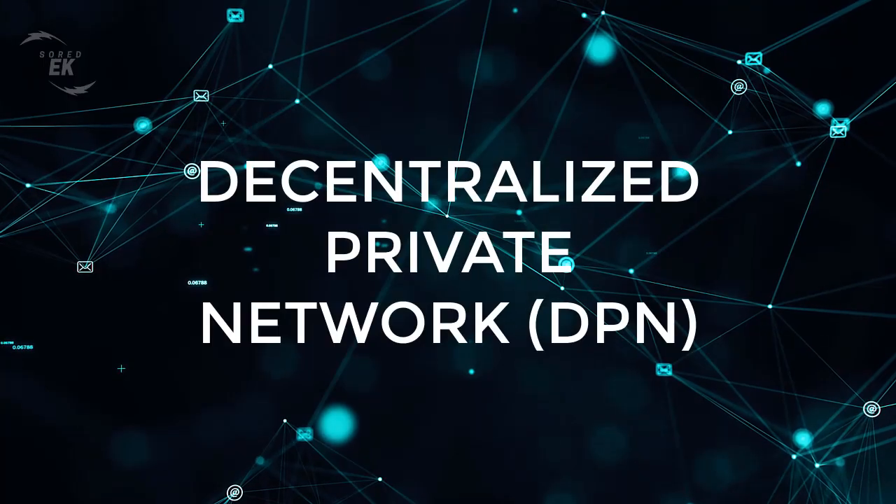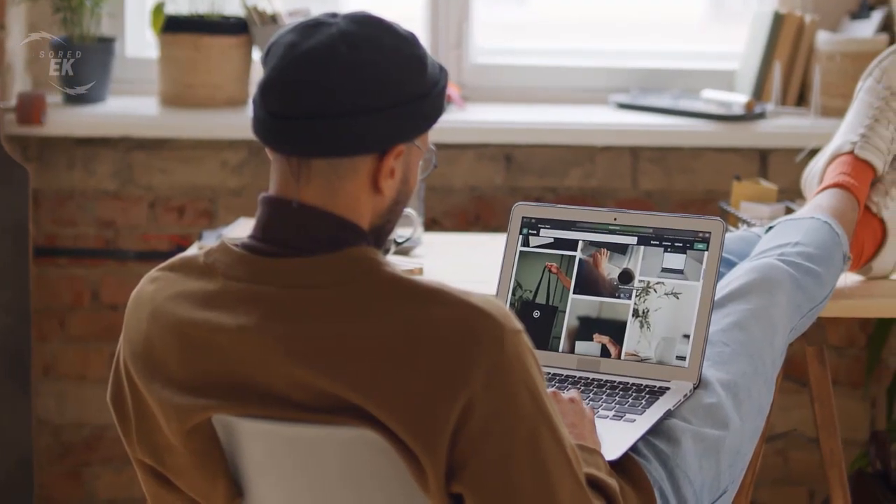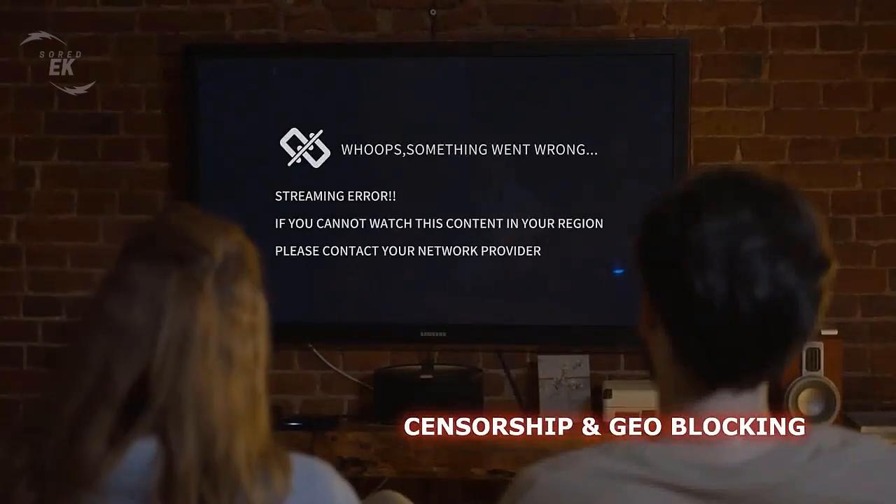Let me show you the features of Deeper Connect Air. Decentralized VPN DPN: the device utilizes a distributed node network to ensure a secure and efficient network connection. Users can access any website without worrying about censorship or data leaks.